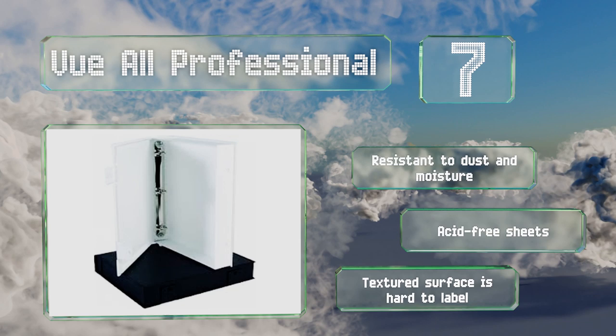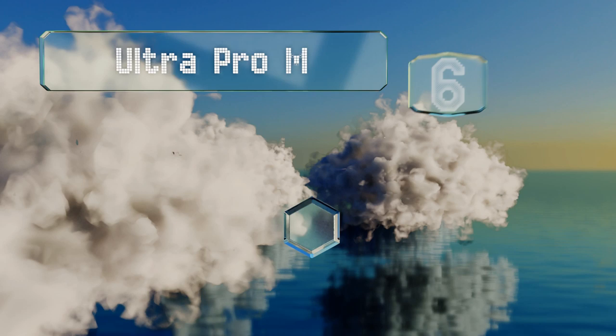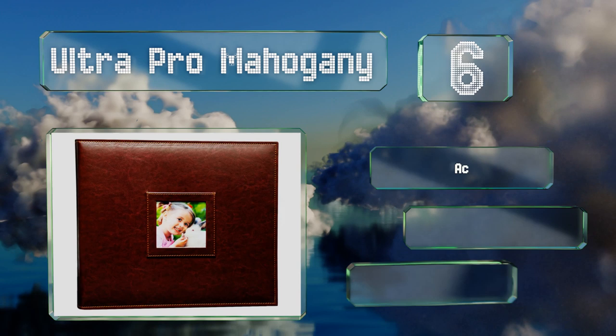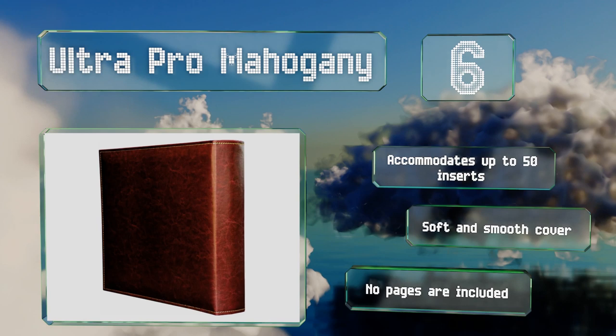Moving up our list to number six, the Ultra Pro Mahogany features a square window on the front on which you can give the book a title or display a picture from your collection. You can also use it to store the corresponding digital files thanks to its handy CD and SD card pockets. It accommodates up to 50 inserts and comes with a soft and smooth cover, however note that no pages are included.